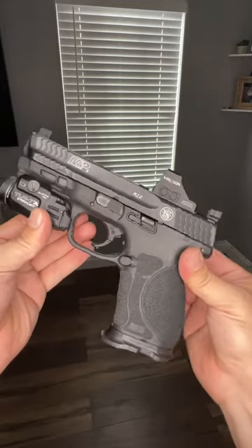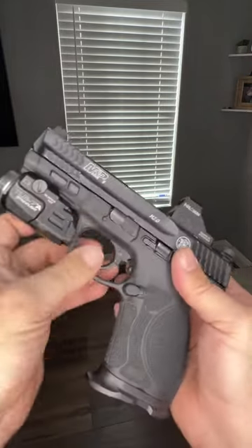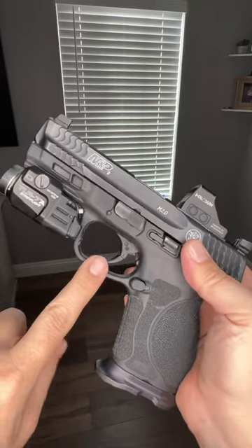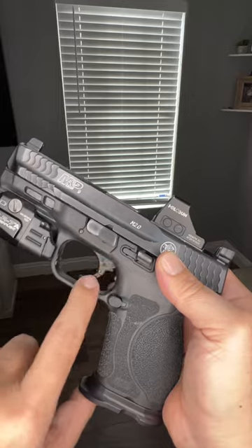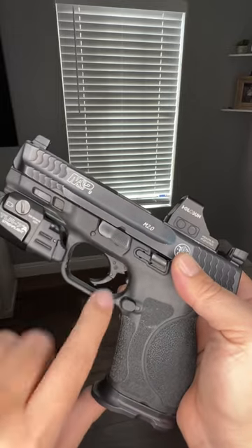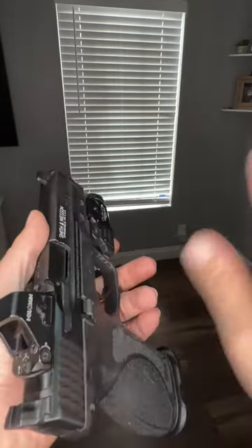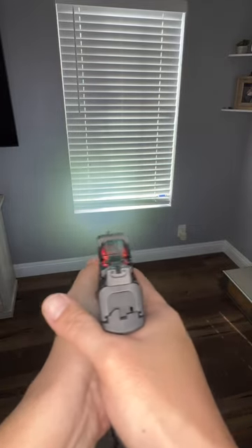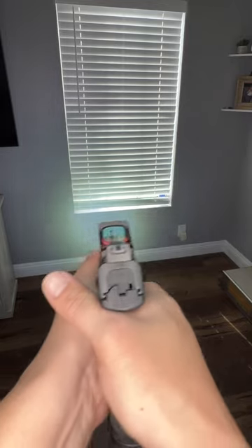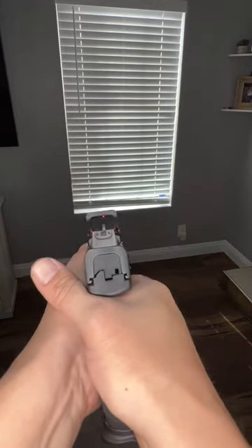Stay tuned — I'm going to drop an Apex trigger on here, and I'm kind of excited to show you guys how it looks, the color, all of that stuff. Also, if you don't have a light on your gun, you definitely need to be getting one, because you cannot shoot what you can't see.